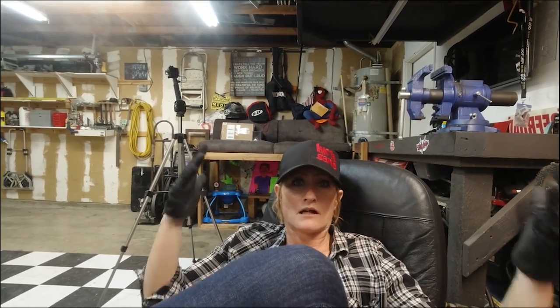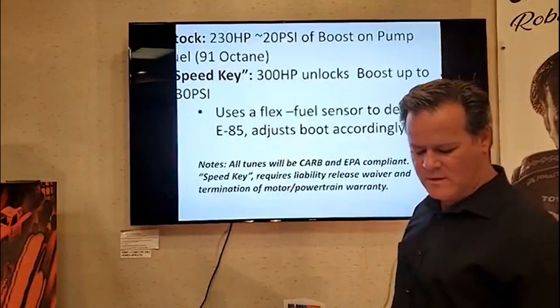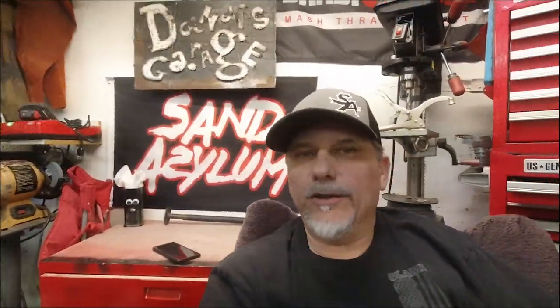The tune is still going to be in warranty since it's coming from the factory. But at 300 horsepower, you sign a waiver. All tunes will be CARB and EPA compliant. Speed UTV requires a liability release waiver and termination of motor and powertrain warranty. So you heard it — I guess that's the price you pay for fun. 300 horsepower sounds ludicrous. Say goodbye to the warranty — though who really uses their warranty anyways, because the fine print details don't cover much.